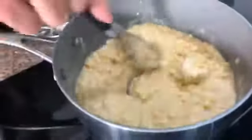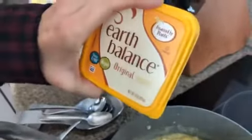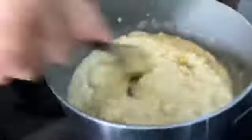Now I'm going to put in two heaping tablespoons of vegan margarine. I used Earth Balance. Also Miyoko's — I really love Miyoko's because it's palm oil free, but Earth Balance is not dairy, so that's definitely better than dairy. And then I'm going to add some sugar. I don't have an exact measurement, so I'm going to put some in and then have a little taste.